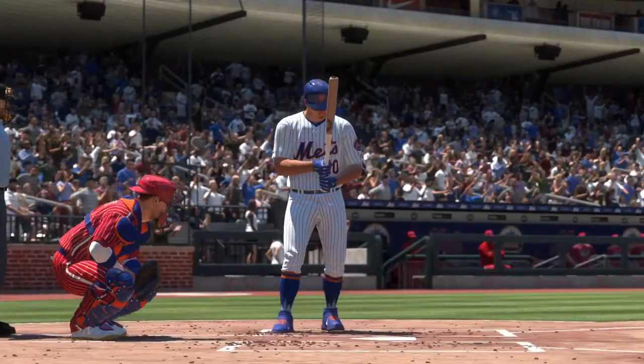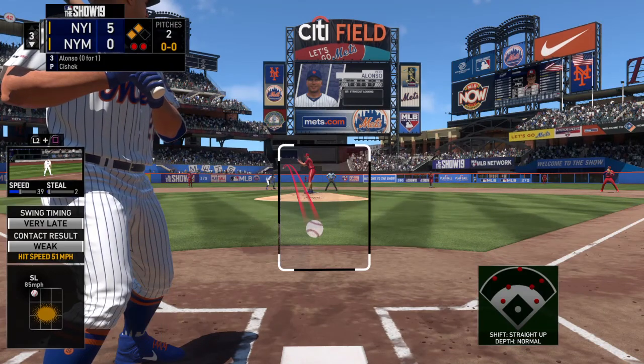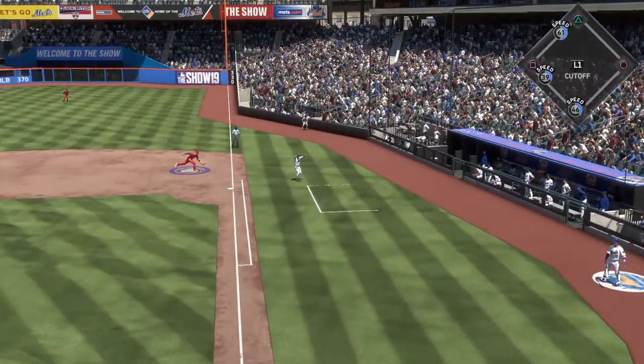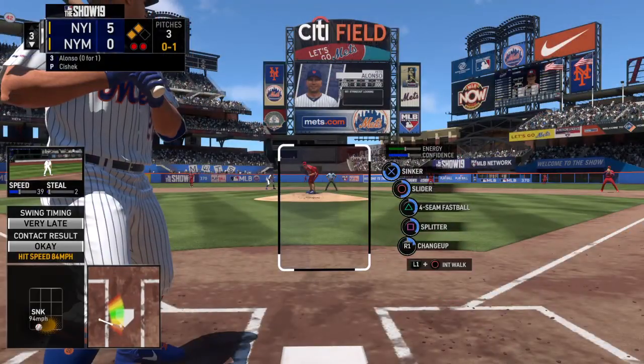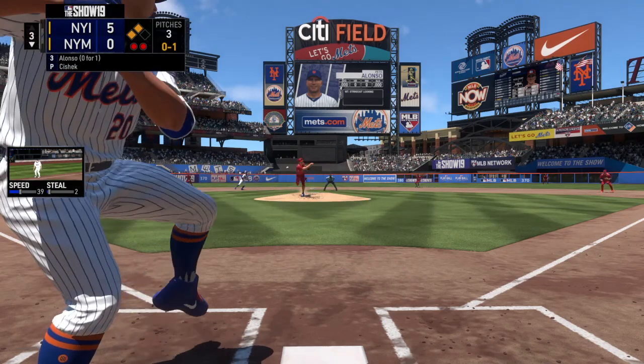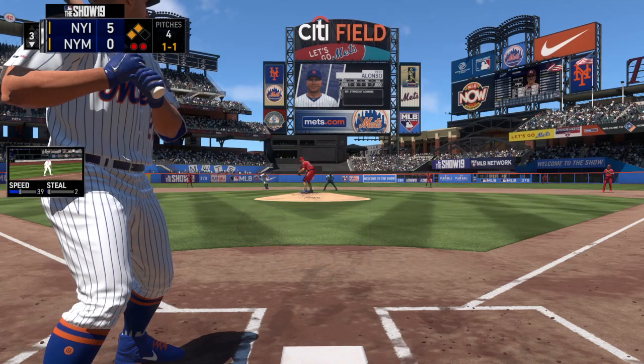Now batting up next will be the power bat of Pete Alonso, 0 for 1 after he took a look at strike three in his first plate appearance. Davis on third, McNeil on second with two down. Slider taken here — one ball, one strike.